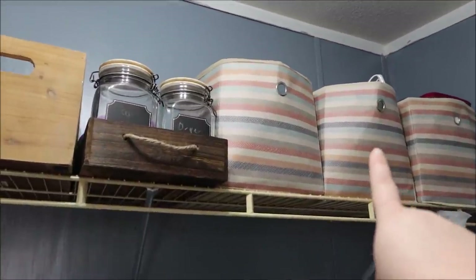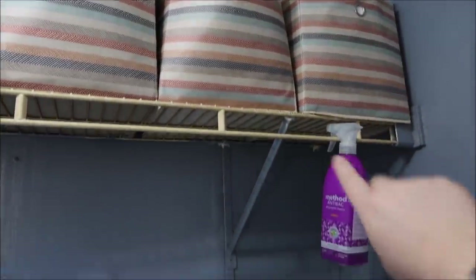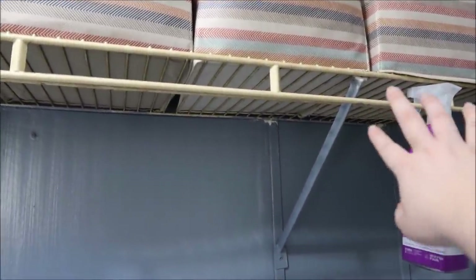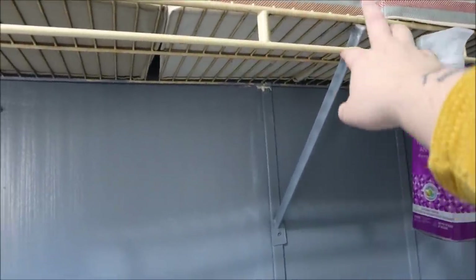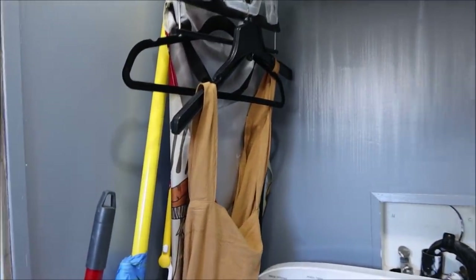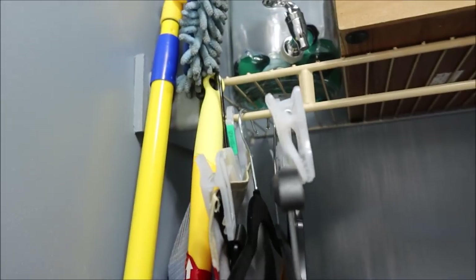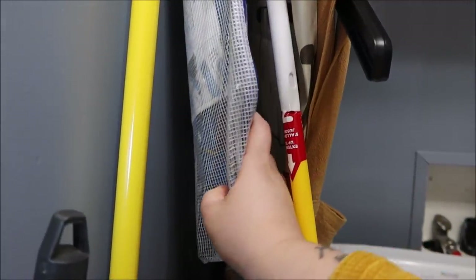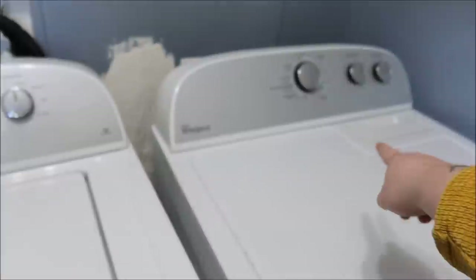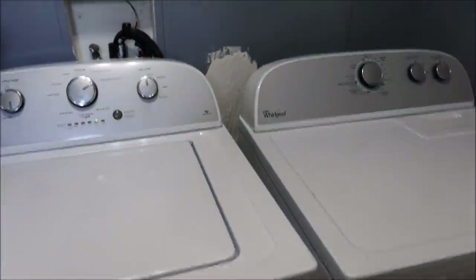I keep all of our cleaning products that we don't use all the time in that bin — there's a steamer and an iron in there as well, and all of Aaron's medication. I normally keep the Love Made cleaning spray and an antibacterial spray, and I just hang those up here. Over here I keep my aprons, just hung up in the little crack right there. I've got a dust wand hooked to the railing and a hose you attach to your vacuum for cleaning.